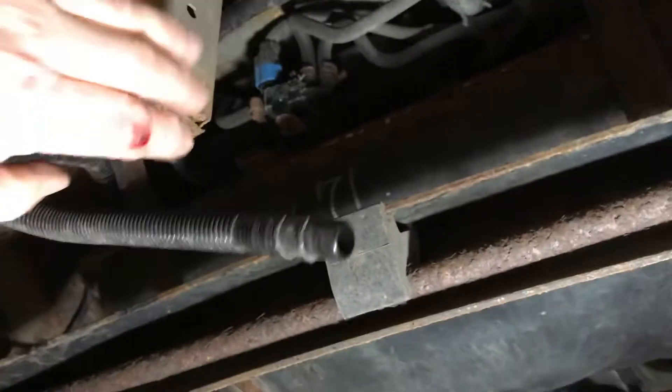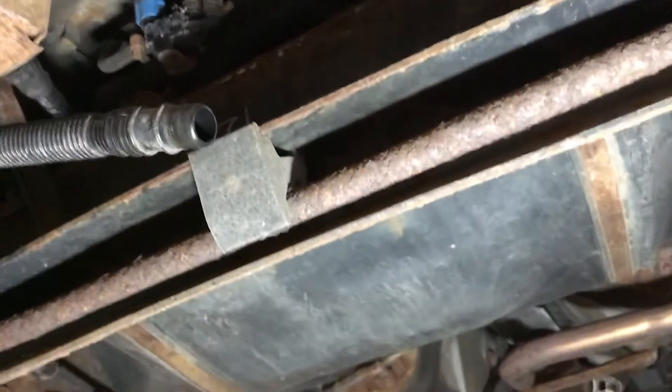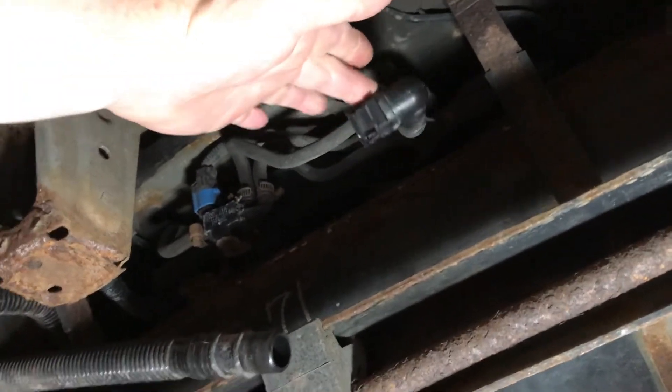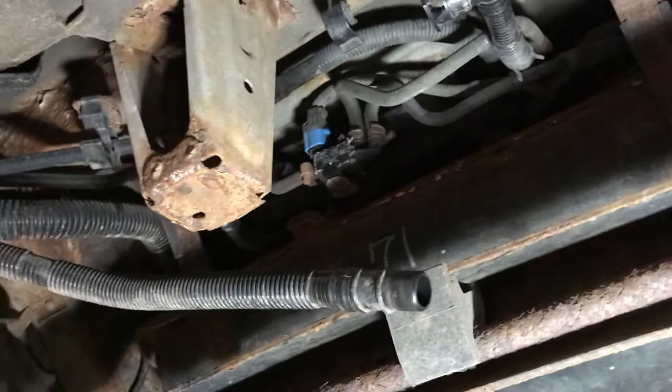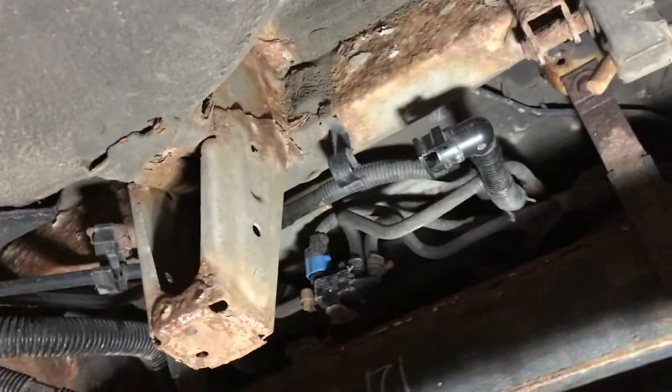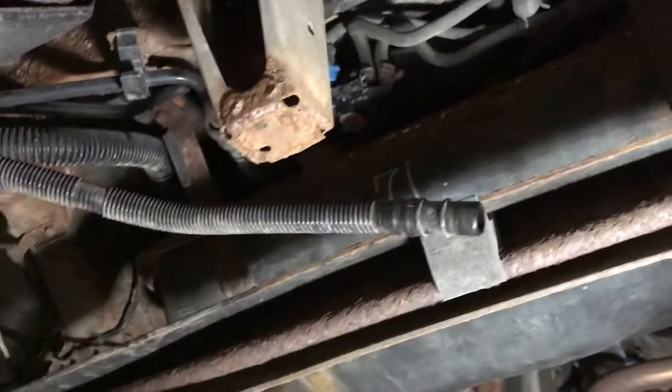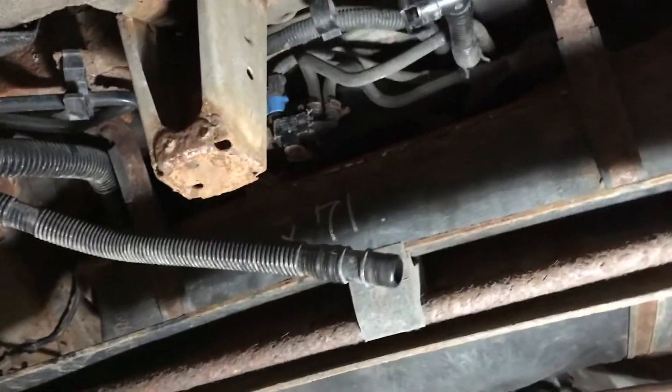We need to plug up this thing underneath the back of the car. When you do that, you can pressurize the smoke, and when I did that I wasn't seeing much of anything down here, so I pried up the cover underneath the back seat.